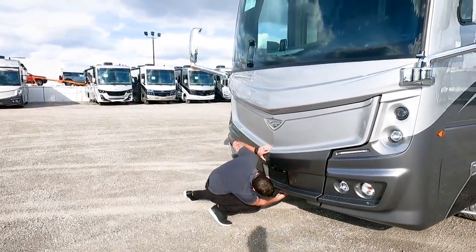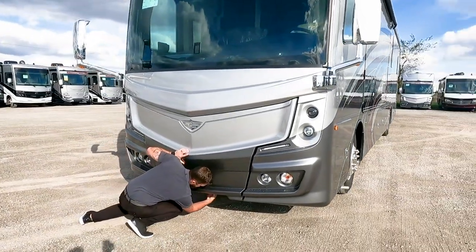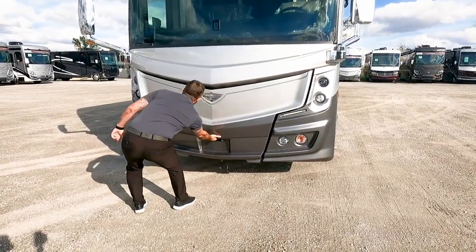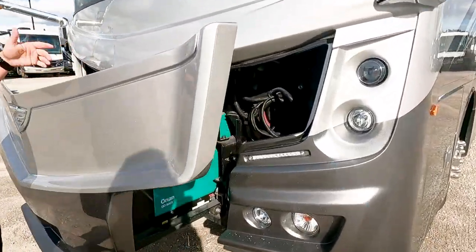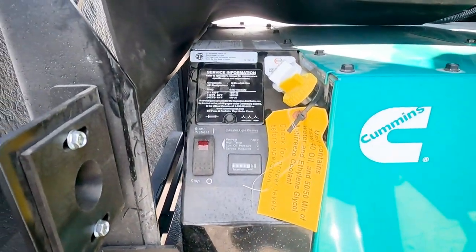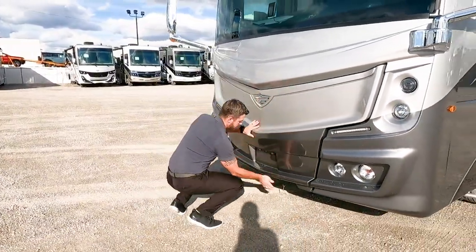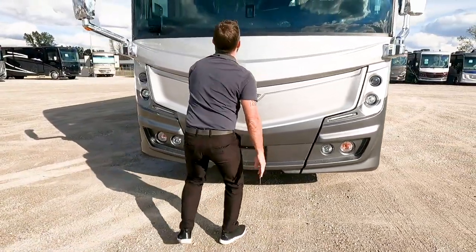Up front here, we're on a slide — reinforced with metal — and we have an 8,000-watt Cummins Onan generator that runs off diesel. Underneath it we have a start button up front and your hour gauge. Easy access to your generator, and if you need to clean your windshield, it's a great spot for that too.